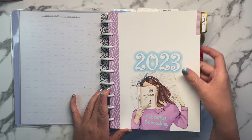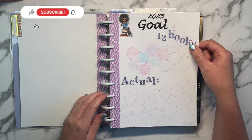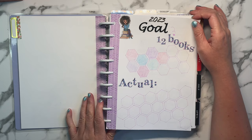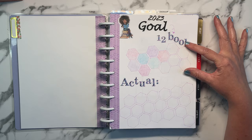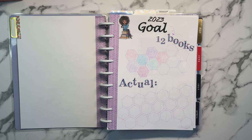On the first page, I used washi tape to add a decorative element — it also helps with constant flipping to prevent tearing, so it's kind of dual purpose. The first thing was my 2023 goals. At the beginning of the year, my goal was to read 12 books, but I've recently found a book series so I think I'm going to hit and surpass that. I put 12 hexagons for my 12 books and added extra hexagons below using plastic stencils I bought from Amazon.